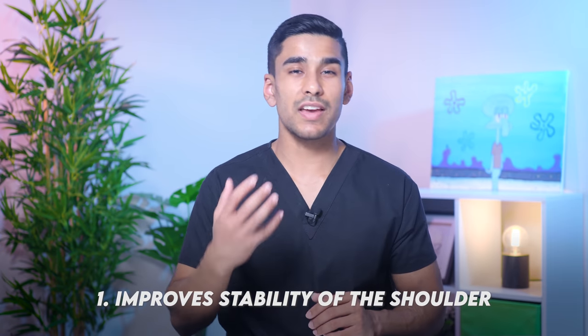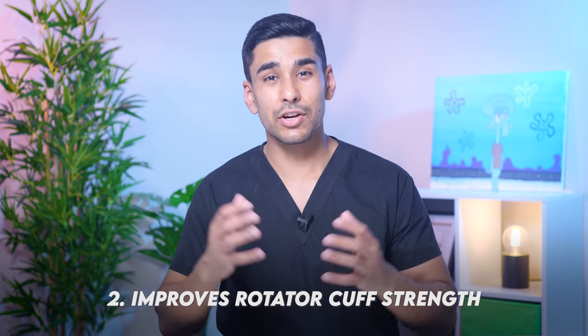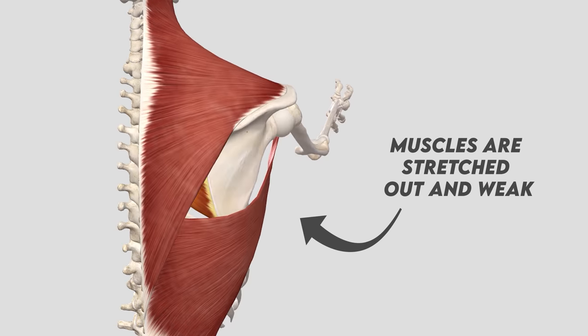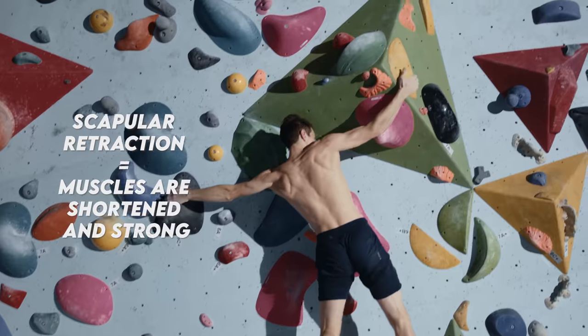The only downside to this is that you sacrifice mobility — but if you can prevent a shoulder dislocation, I'd say it's worth it. The second benefit of scapular retraction is that it increases the strength of the rotator cuff muscles. To understand this, we have to look at the length-tension relationship of muscles. Your muscles are made up of interweaving fibres; when a muscle contracts it shortens, and the more overlap between these fibres, the stronger the contraction — there's a sweet spot of maximum overlap where the contraction is at its strongest. When the scapula is not retracted, the rotator cuff muscles are loose and the fibres don't overlap much, giving weak contractions. When the scapula is retracted, the fibres are much closer to their optimal length, leading to stronger contractions, and this helps the climber lift their body weight a bit easier.